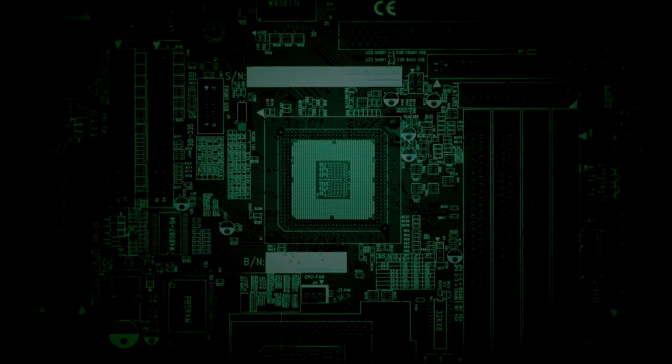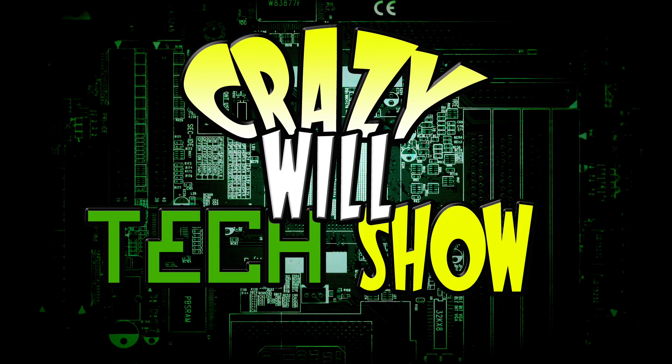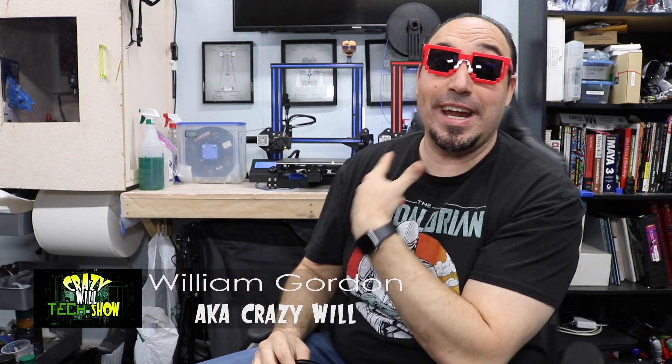Hey, Crazy Will here. Today we're going to be talking about how to add LED light strips to your Ender 3. Stay tuned and I'll show you what I did.